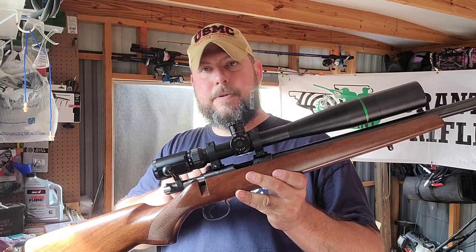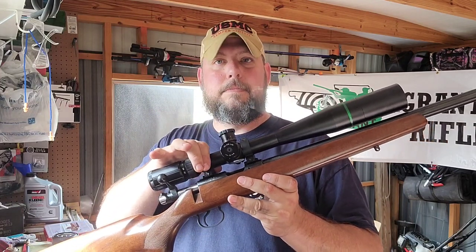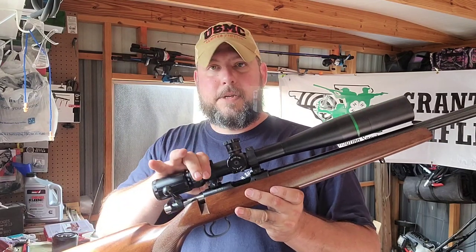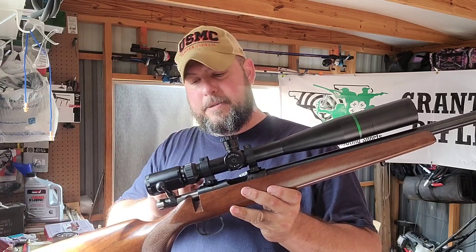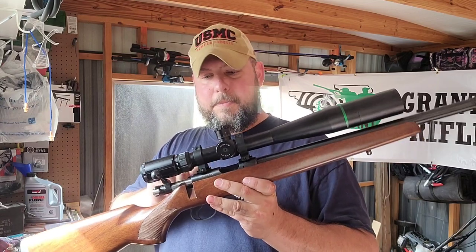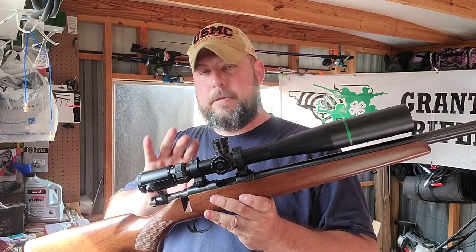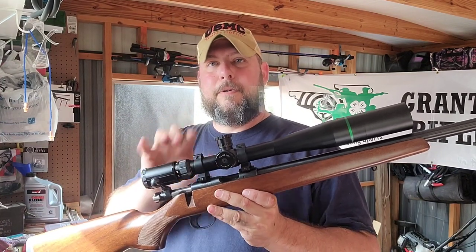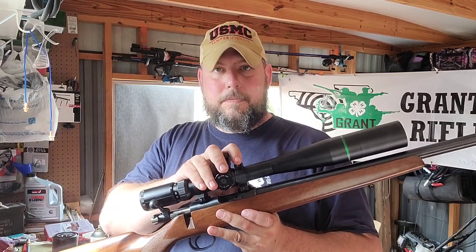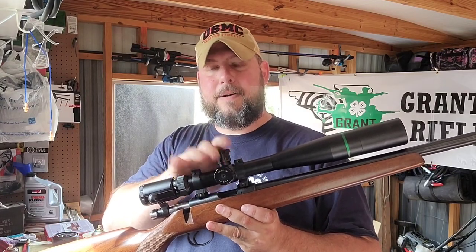I got these adapters from one of our other coaches, Mr. Ernie. You can adapt Weaver Picatinny scope rings to the 11 millimeter. They also sell the correct scope rings for that dovetail — always better to get the correct part. But even with the adapter, this would be a great shooting rifle for 50 yards starting CMP with a max six-power scope — adjustable to six power for CMP.